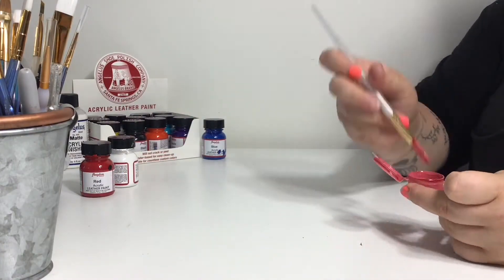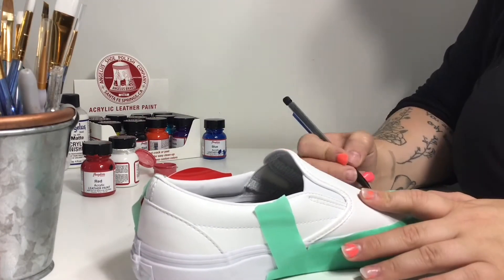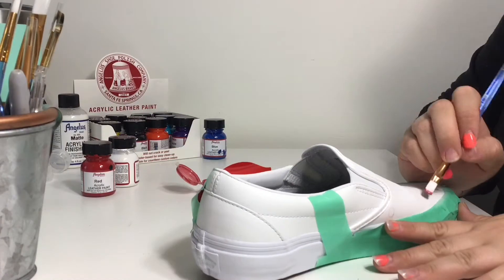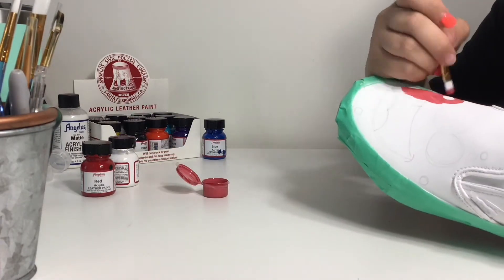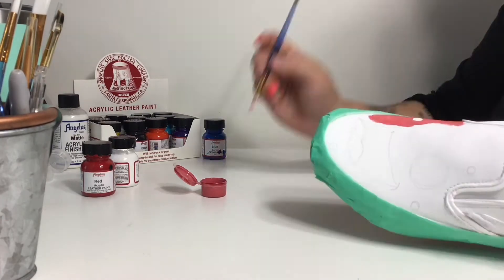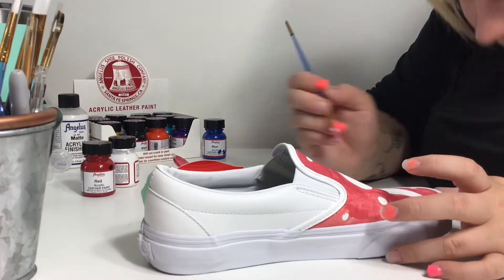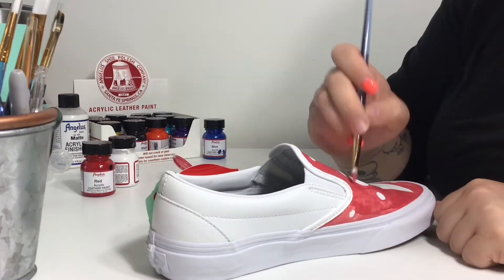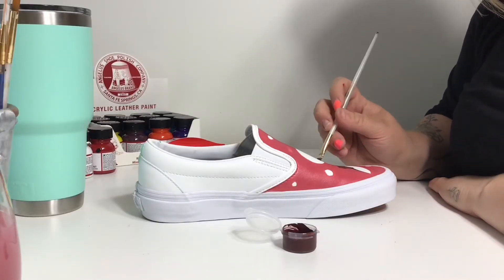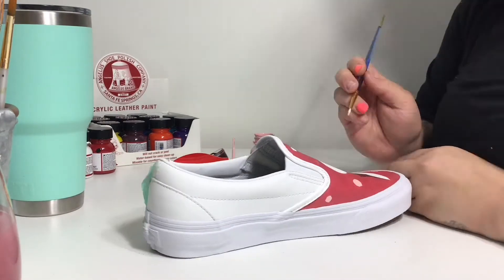Now I'm just mixing up some paint to use for the base color of Patrick. Just remember that you need to apply thin, even coats to avoid a plasticky looking finish and to ensure that the paint bonds properly with the leather. Now that I've applied a few coats, I'm using a darker color for the inside of his mouth and a lighter pink to paint his tongue and some details.